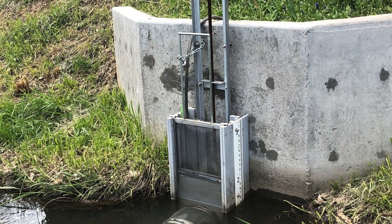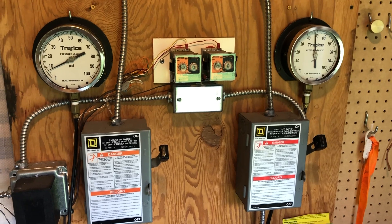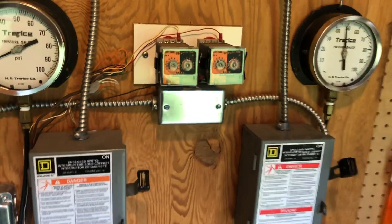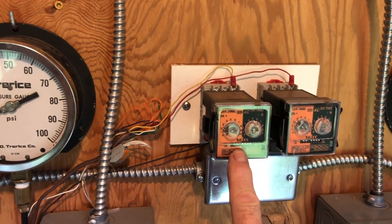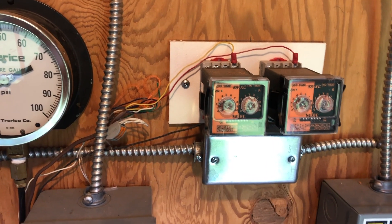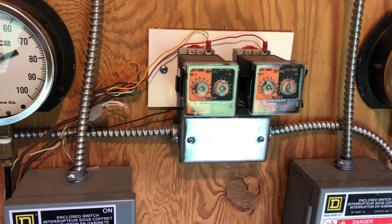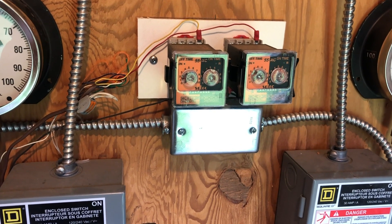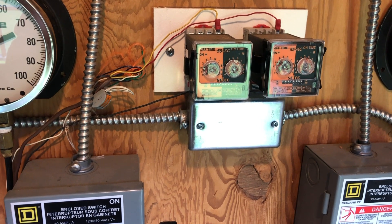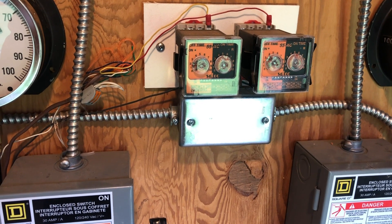This is a picture of my automatic filter cleaner installed on the ditch intake. We're in the pump house and I wanted to show you how I control the automatic filter cleaner. I have these timers and these can be set for how long they're off and how long they're on. For this particular filter on the intake of my system, I usually have that run every 10 minutes for about 30 seconds. I've found that running it more often works better and keeps the algae from building up on the intake.